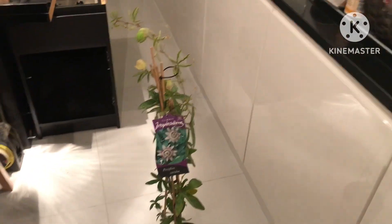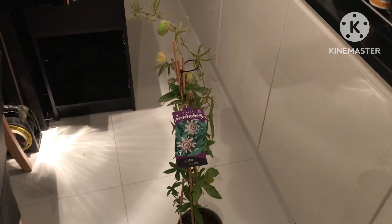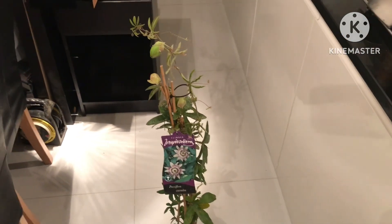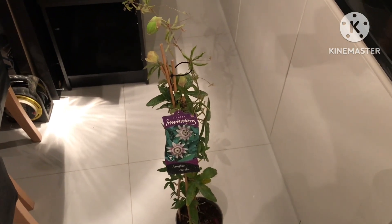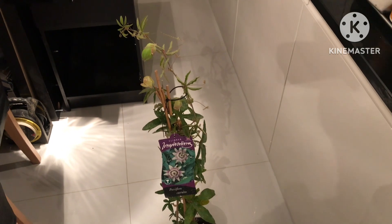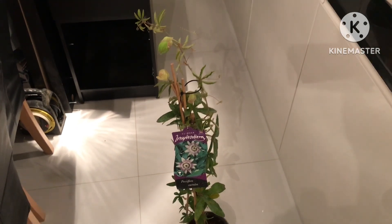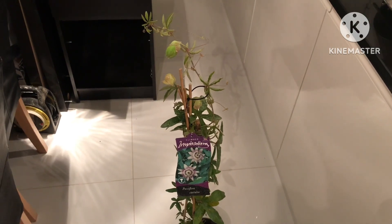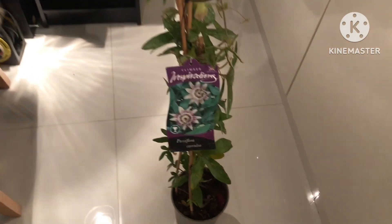I just thought I'd show that as it was an impulse purchase. It's just under four feet tall — just over a meter including the pot — so it should do well over winter and hopefully grow next spring. And if the incarnata doesn't survive the winter, at least I'll have a nice ornamental caerulea that should survive extremes of cold.